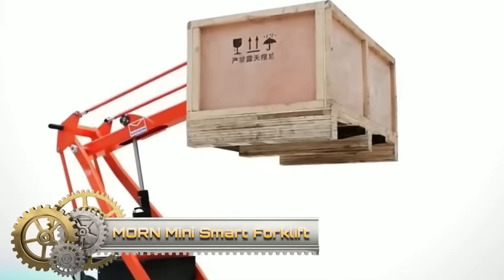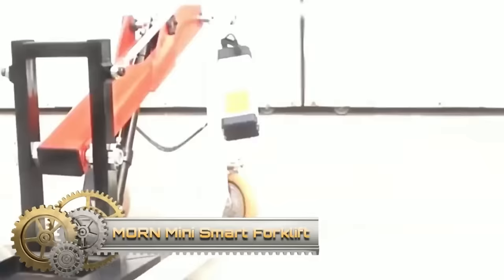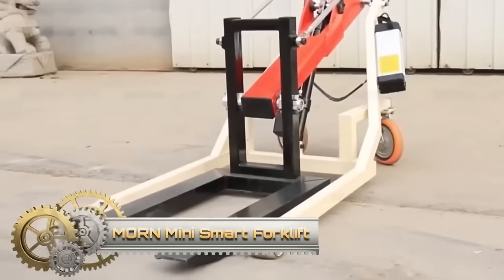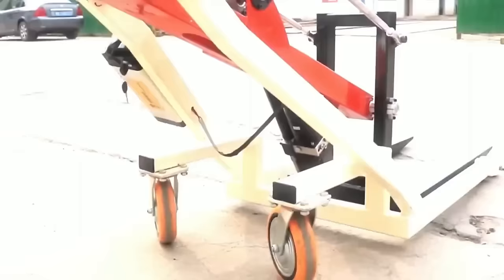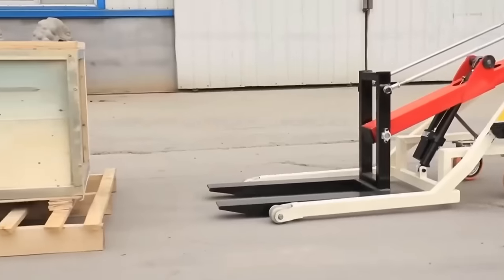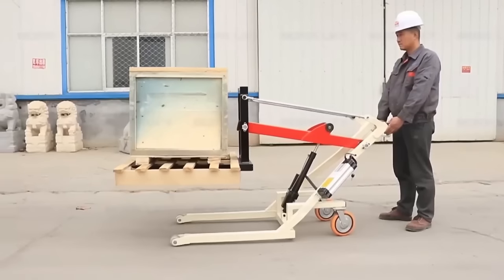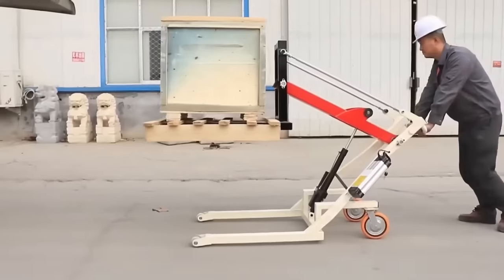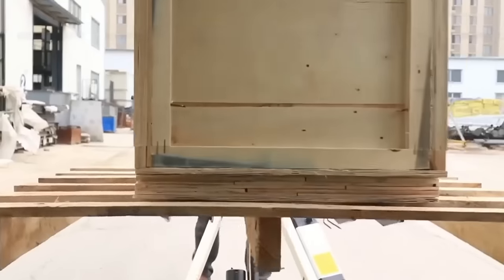The Mourne Mini Smart Forklift is a versatile and powerful tool with a lifting capacity of up to 550kg and a lifting height of 1,500mm. Powered by a lithium battery, it offers extended service life and eco-friendly operation. Its compact design makes it perfect for manoeuvring in tight spaces such as warehouses and production lines, where it excels at loading and unloading goods, moving pallets, and transporting materials.